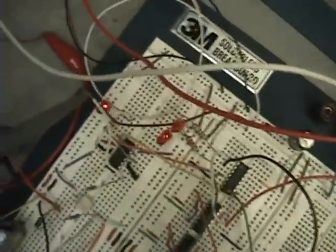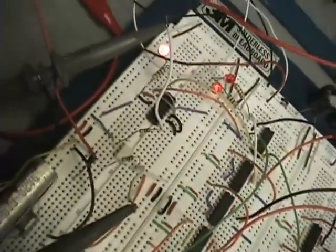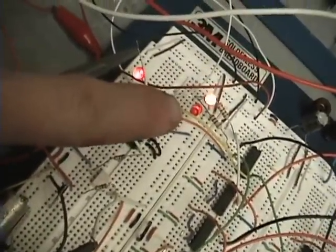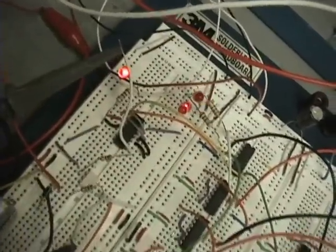Those of you who watched me live got to see me build this whole circuit — that's still on the internet. One of these LEDs is gating, one is pulse frequency, and the other one is the output of the chips.